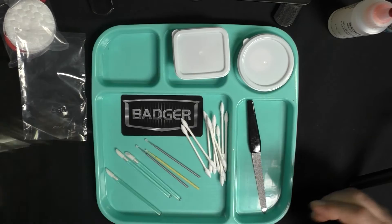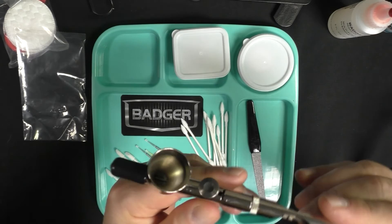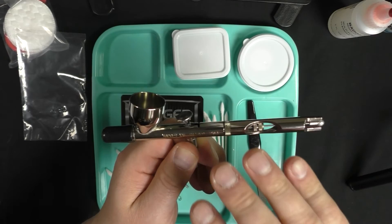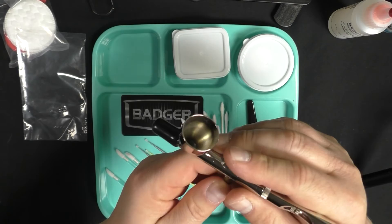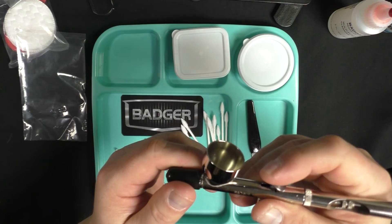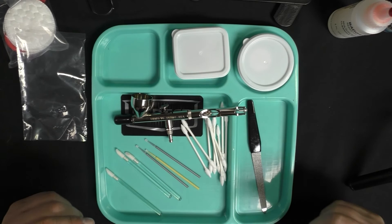I tend to really break mine down and clean it very well, usually once a week — towards the end of the week, since Mondays and Tuesdays I don't do a lot of airbrushing. I start Wednesdays through Fridays and spend decent time on Saturdays. My 105 is my workhorse. I also have a Chrome and a Sotar: the Chrome I use for finer details, and the Sotar — I'll be honest — I don't use a lot because it has a really small cup size and still intimidates me a little. So it sits and looks pretty on my shelf.